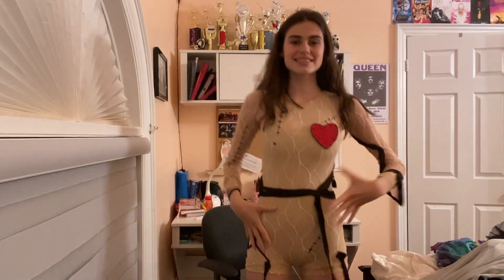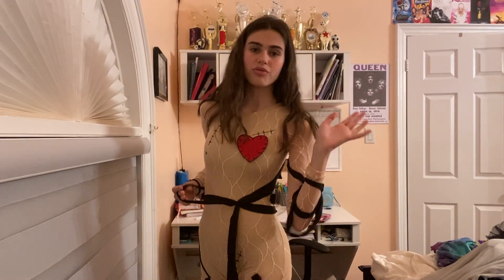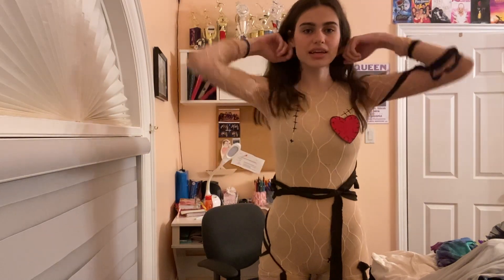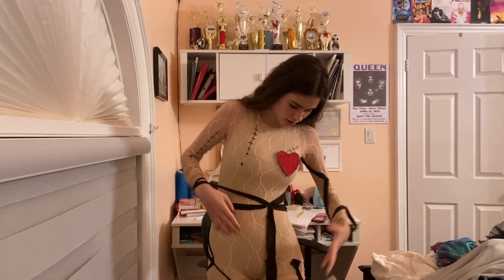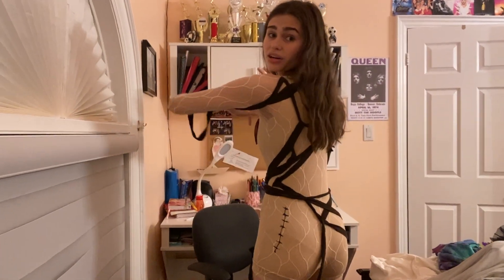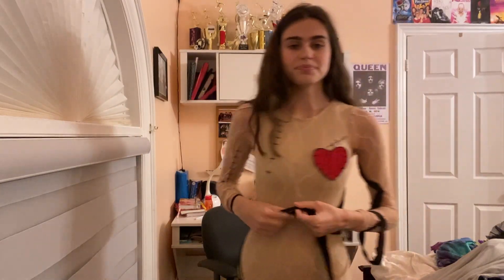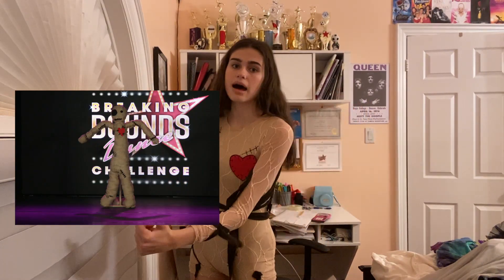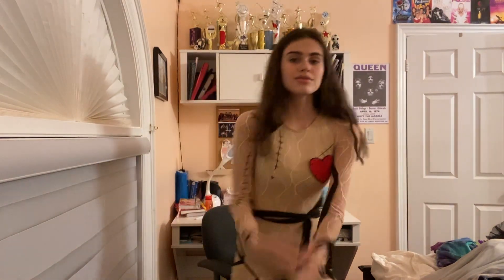This costume was from the same year. We were supposed to be voodoo dolls — it was an extended line and we all had this costume with different strings. I definitely put it on wrong, something's not right back there. We had a giant voodoo doll in the middle and when someone stabbed her — we named her Susan — it was actually a really cool dance. R.I.P. Susan.